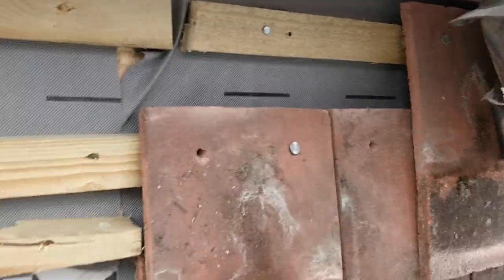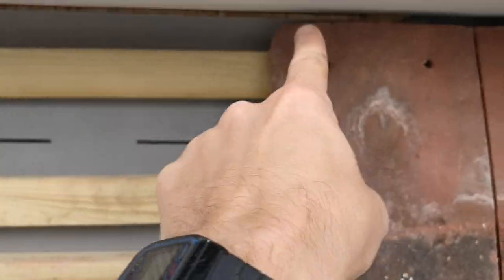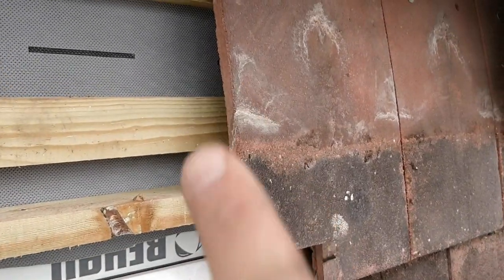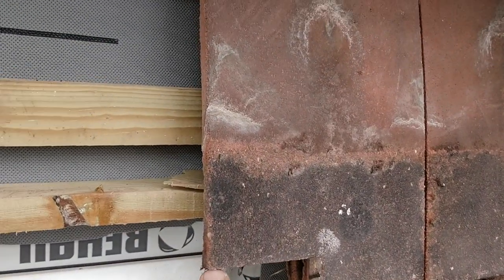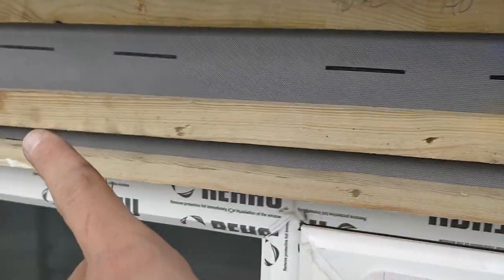We're going to be putting a single tile in and then that cut tile into that space there. That one's nailed in place — one nail is perfectly fine. Bear in mind that tile and a half was held in place with one nail. All of that will get wrapped with lead, so I'm not fussed about that little nick off the corner. Now I just need to cut another tile to sit under here, just to help hold it out and fill this gap here.